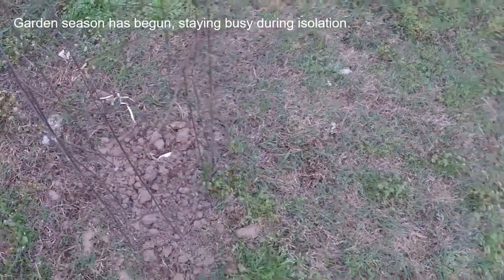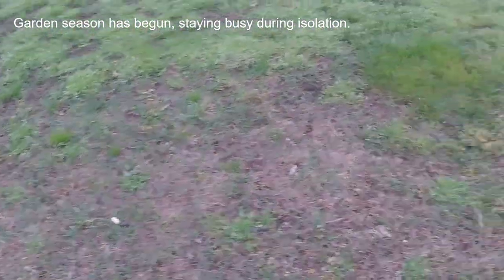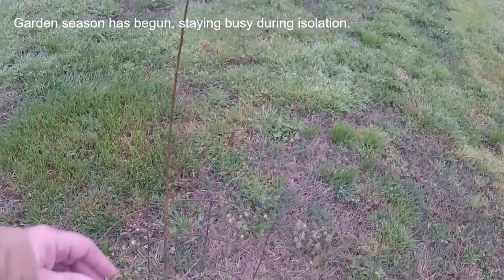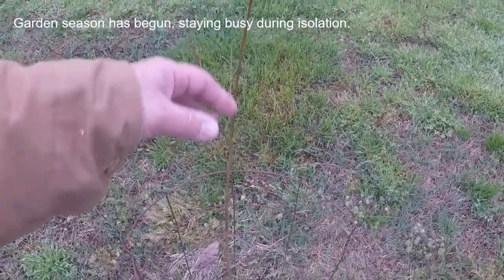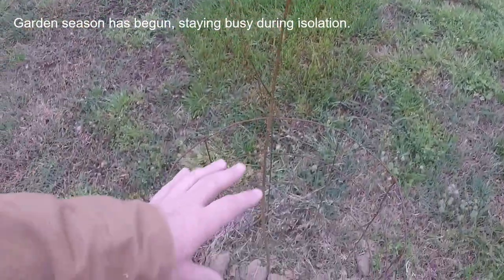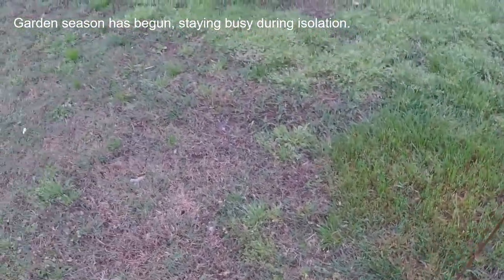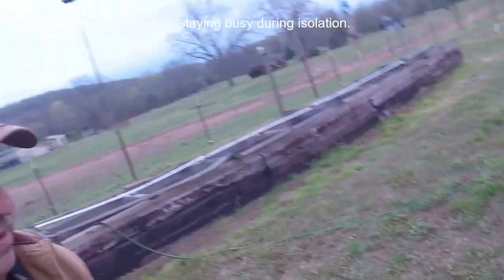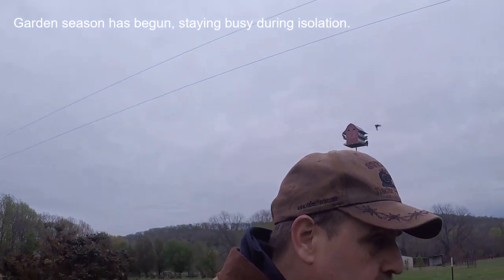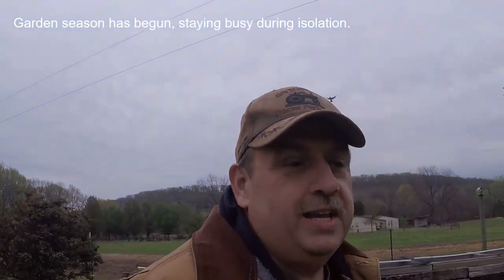The other day at Tractor Supply I purchased another plum tree. I've got two other plum trees here and they really make the plums. I thought, well, one more — we try to add a little bit of something every year.